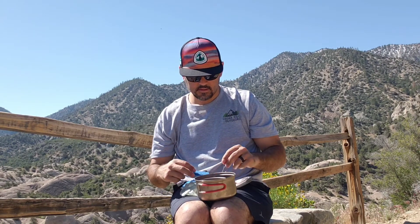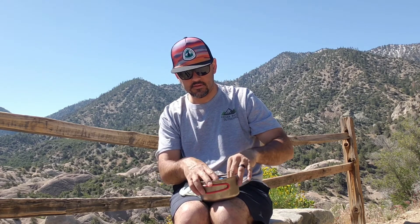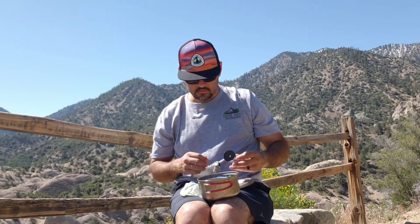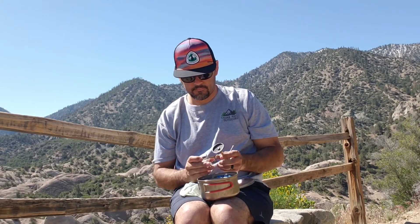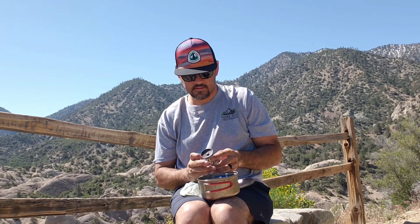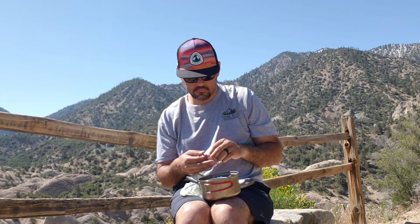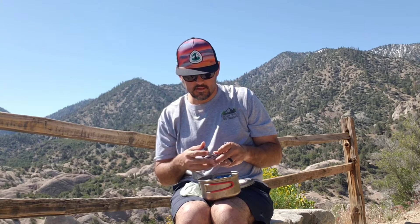That pretty much covers my entire cook kit. The only thing that doesn't fit in here is the gas can. That's because I chose to have the Soda Can Windmaster in here over any other stove. So it's a little bigger, but certainly a lot more reliable.